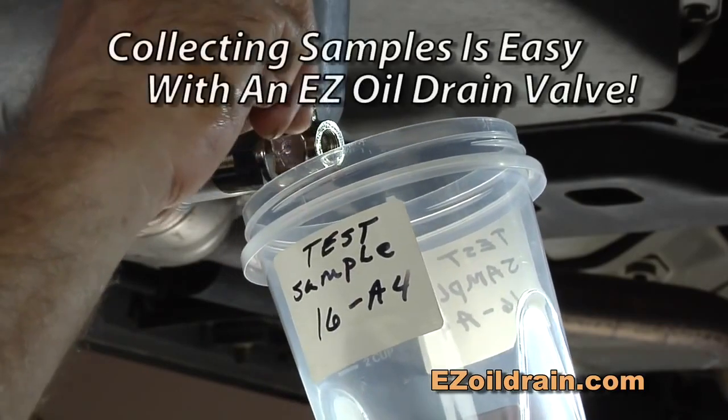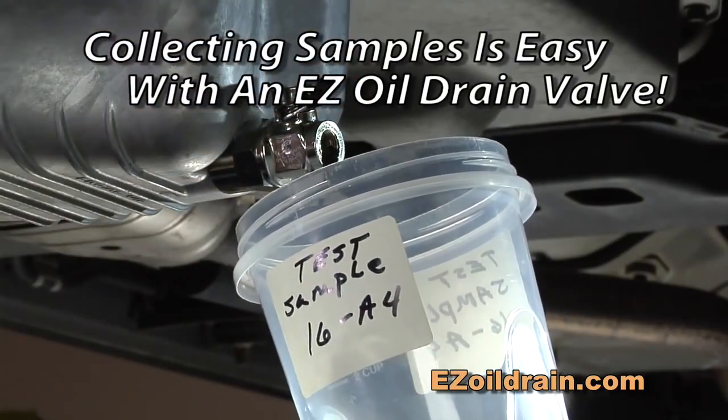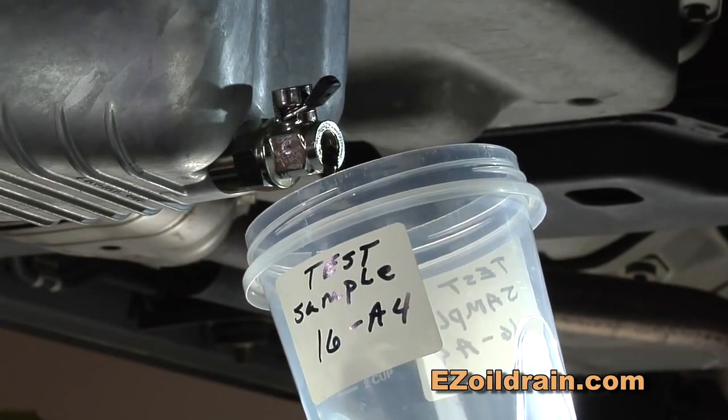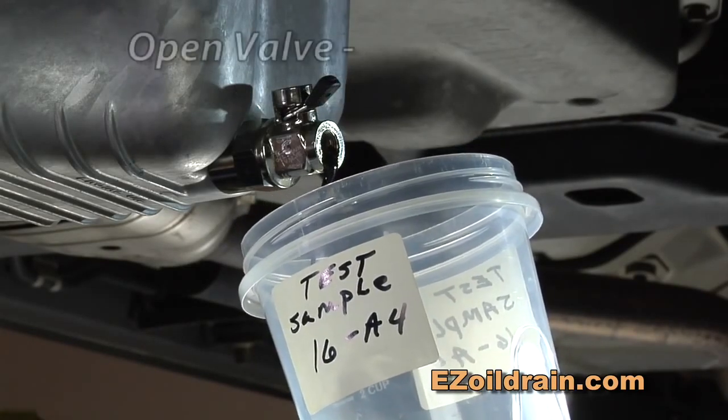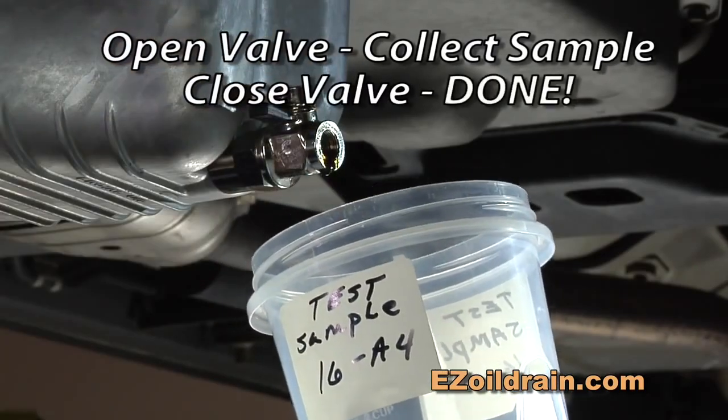Another feature that the EZ Oil Drain Valve offers, that is never easy with a standard drain plug, is the ability to pull just a small sample of oil for testing purposes. Open the valve, collect your sample, close the valve, and you're done.